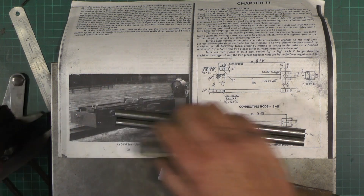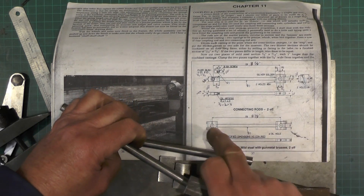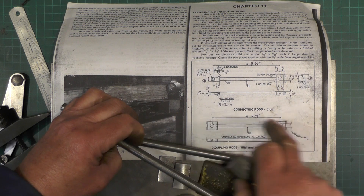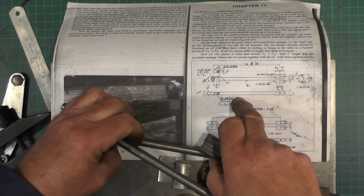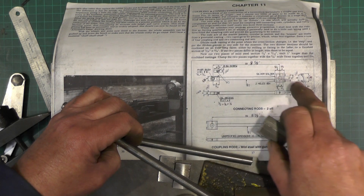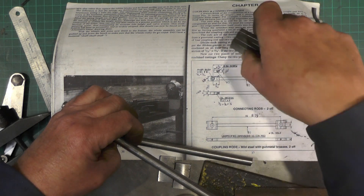So what's happening here: the actual coupling rods have got two sets of brasses on each end, so they're identical on each end. The connecting rods have got one set of brasses on — they're actually bronze, but they call them brasses in this write-up anyway.